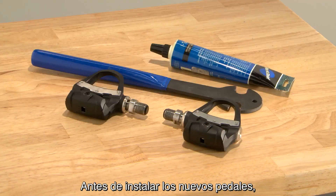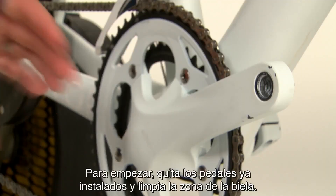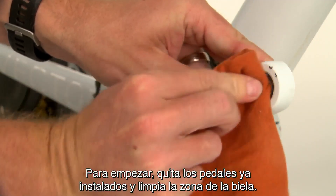Before you install your new pedals, you'll need a pedal wrench and some bike grease. Start by removing your old pedals and cleaning the crank face.